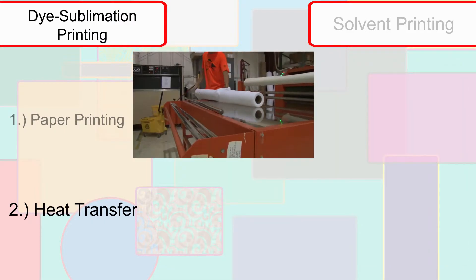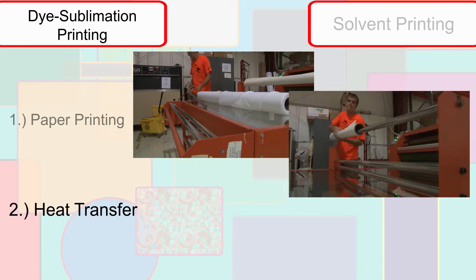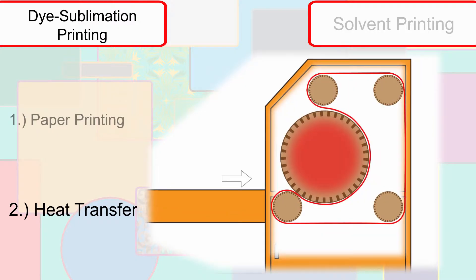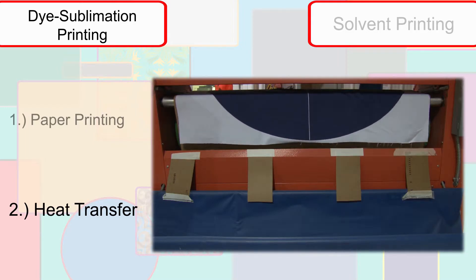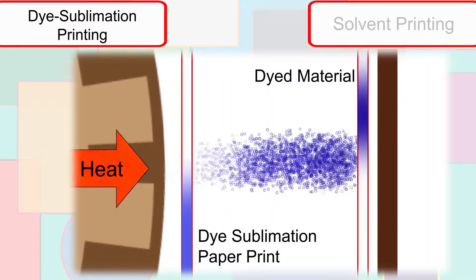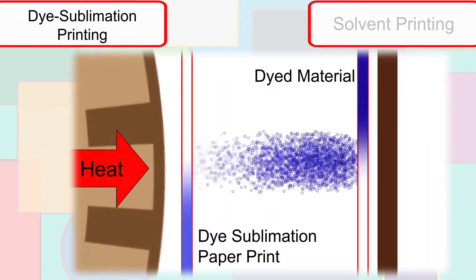The proper material is selected and, in conjunction with the paper print, is fed through a heat press. With the print lying against the material, the heat and pressure gasify the ink and allow it to fully saturate the material fibers. Materials printed in this fashion can be washed without losing the image, since the ink fully penetrates the material, becoming part of the fabric, and is not just applied to the outer layer.